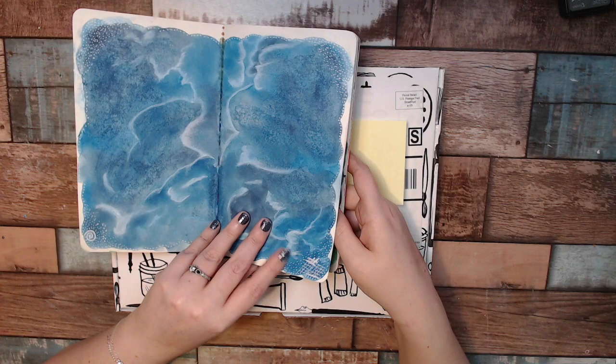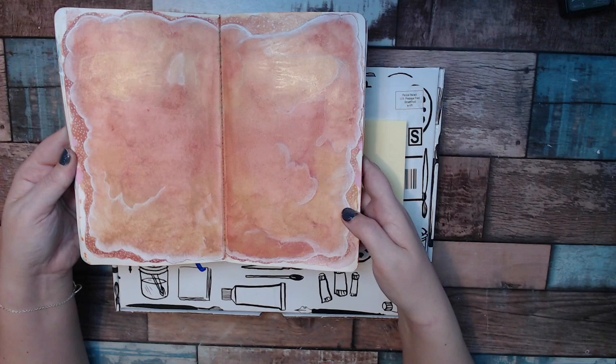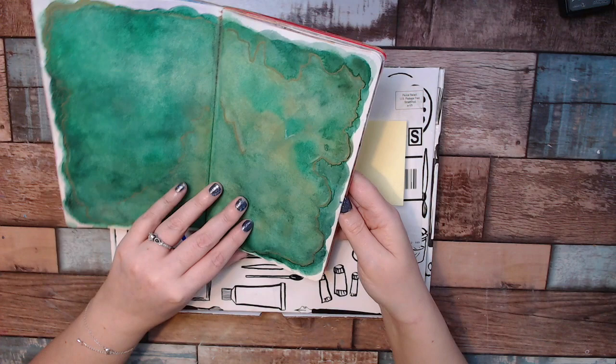This one I did the same thing only with gold and green. One more because I just went crazy with it — and these I will possibly put something in eventually. I'm not sure what. I kind of love them as is. Probably just a word or something when it's finished.